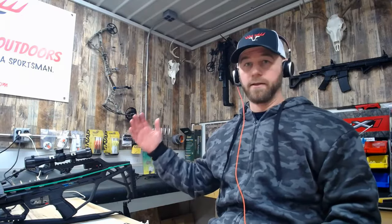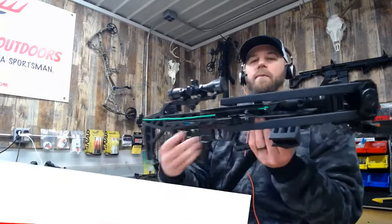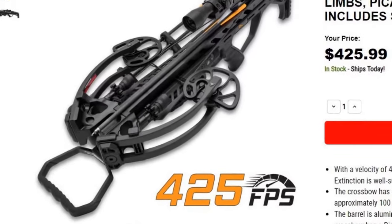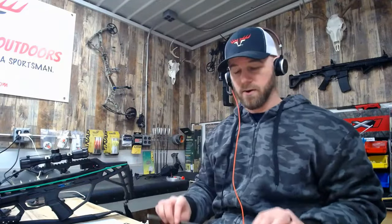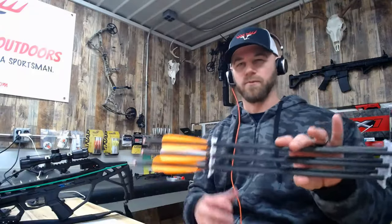Let's talk about what I've got here and the supplies you're going to need. The bow we're going to be using is the Avalanche Extinction — you might recognize it from my review video, or because it's essentially the same bow as a Centerpoint Raft 430. We're going to be using the arrows that came with the bow, just a six-pack of very basic arrows.